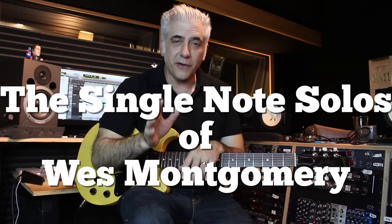Hi everybody, I'm Rick Beato, and today on Everything Music, we're going to talk about the single note soloing of Wes Montgomery.